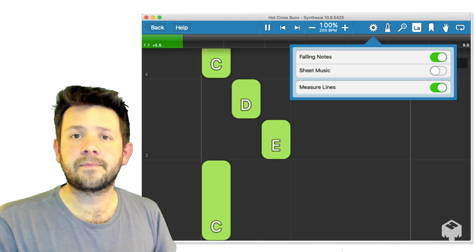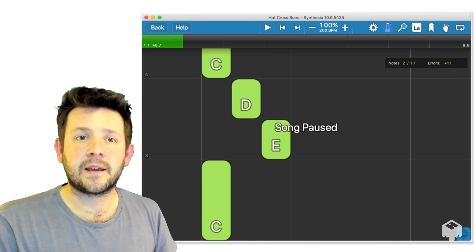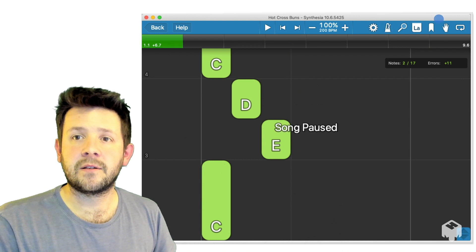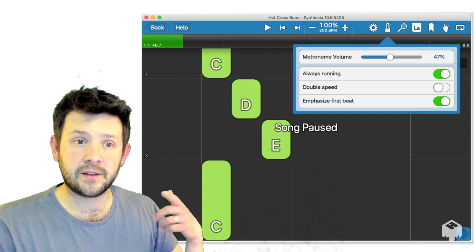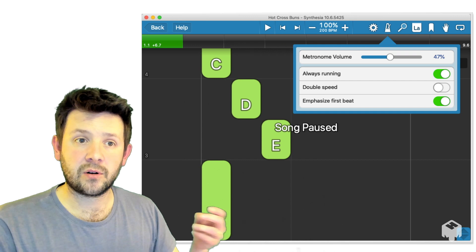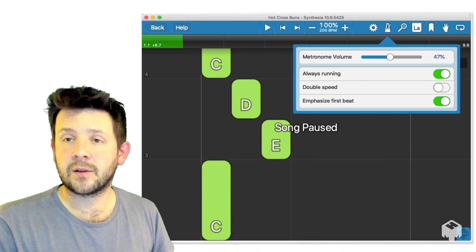Now the next thing is the metronome menu. That's quite useful for just changing the volume of the click track. You'll hear as you play through there's a click, clop, clop, clop which helps keep you in time. So you can change the volume there and decide what you want to do with that.